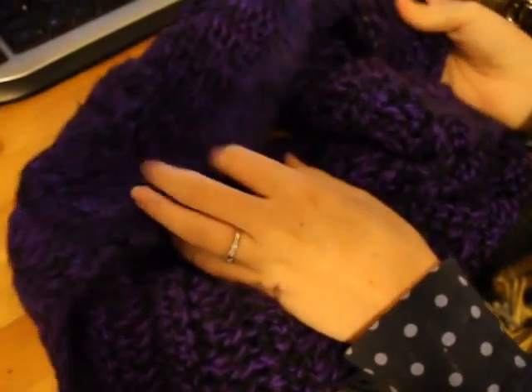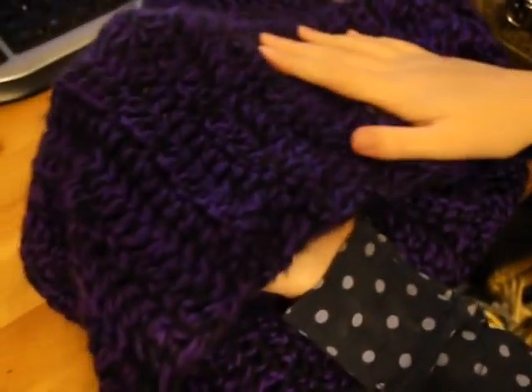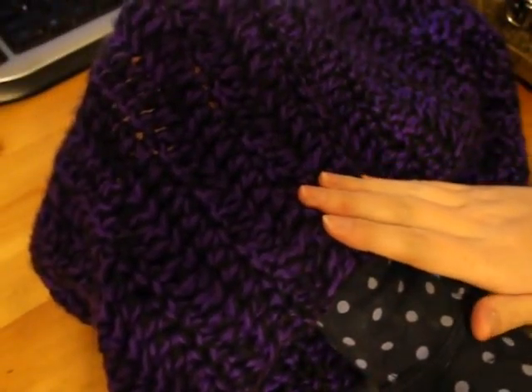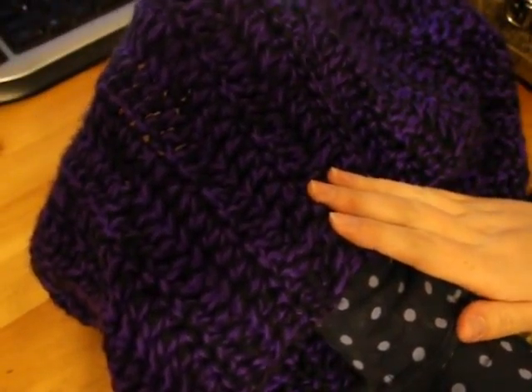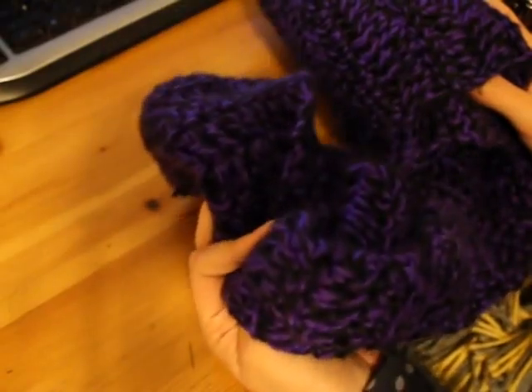This scarf is kind of ratty because it's my husband's and he wears it all the time. It's purple and black — dark purple is one of his favorite colors, so I mixed it in with some black for a manly touch.